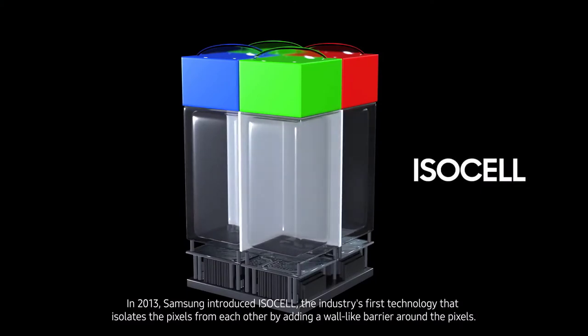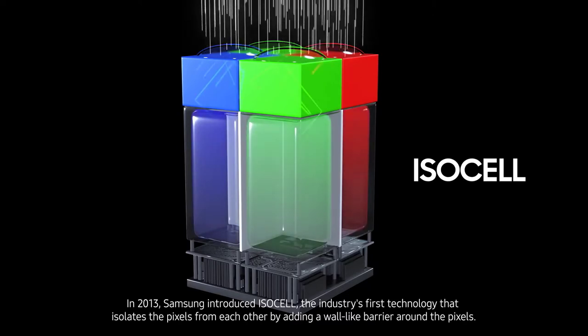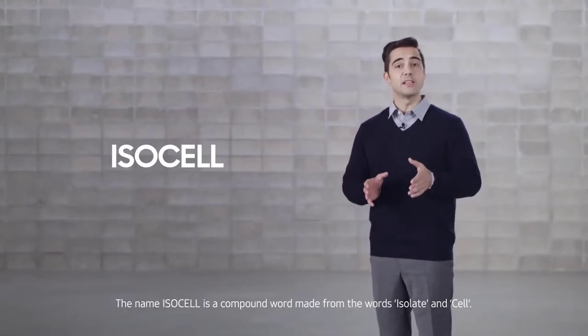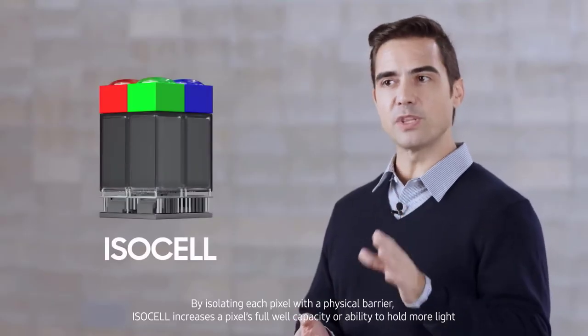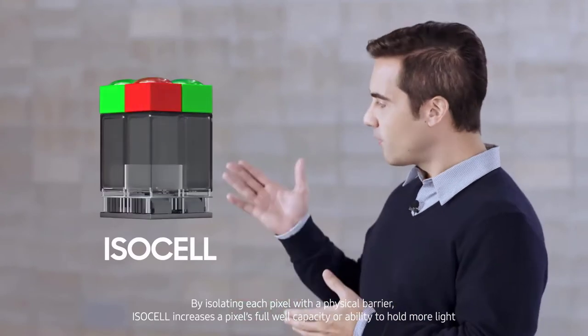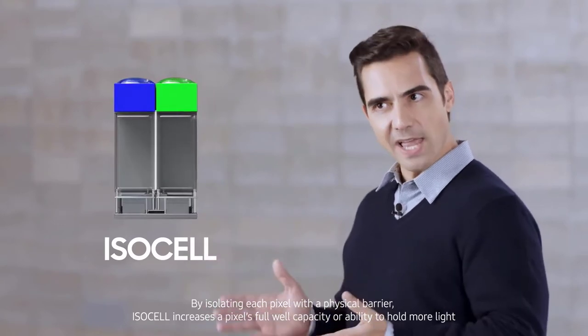Samsung has consistently earned high praise from industry gurus and consumers alike for its image sensors. Nowhere is that truer than with Samsung's latest ISocell Plus sensor technology, powering the best-in-class cameras found on the company's flagship devices. Here is how Samsung overcame the engineering challenges of smartphone cameras and developed ISocell Plus technology, pushing the boundaries of image sensors to deliver crystal-clear, color-accurate photos even in challenging light conditions.